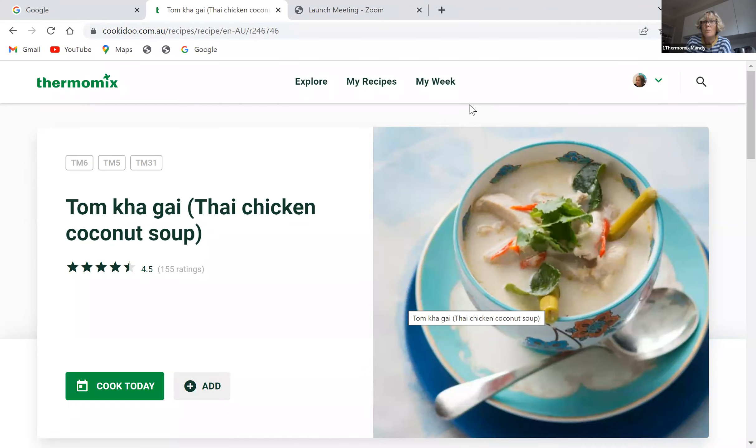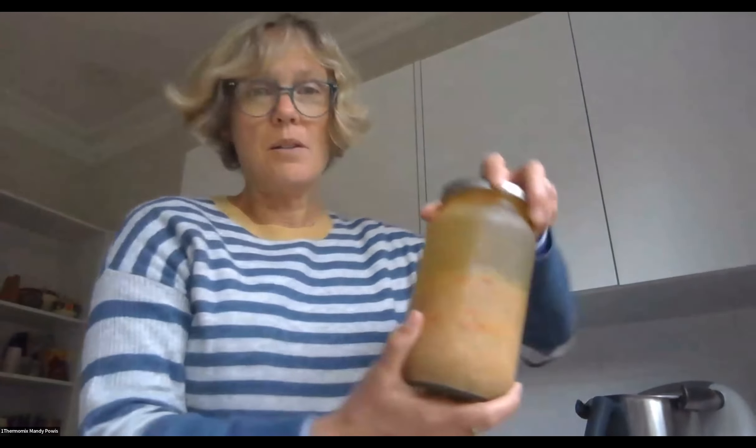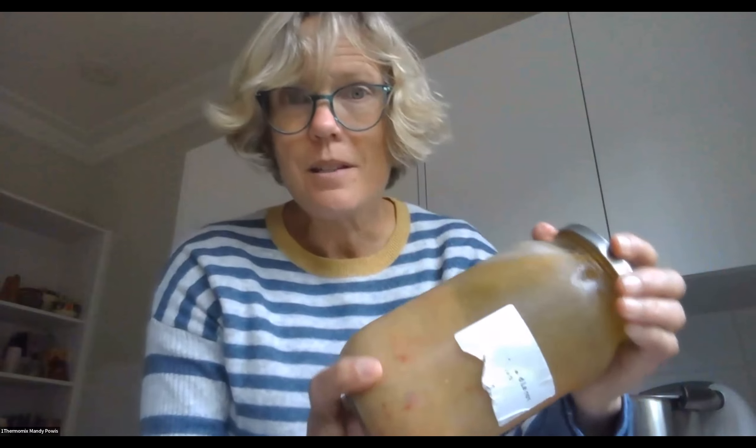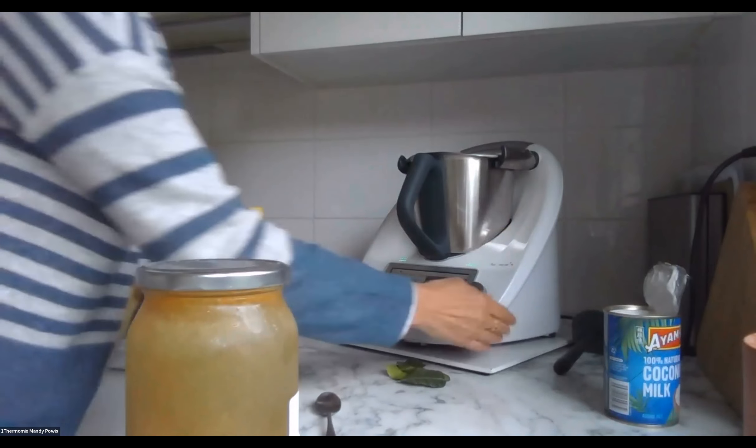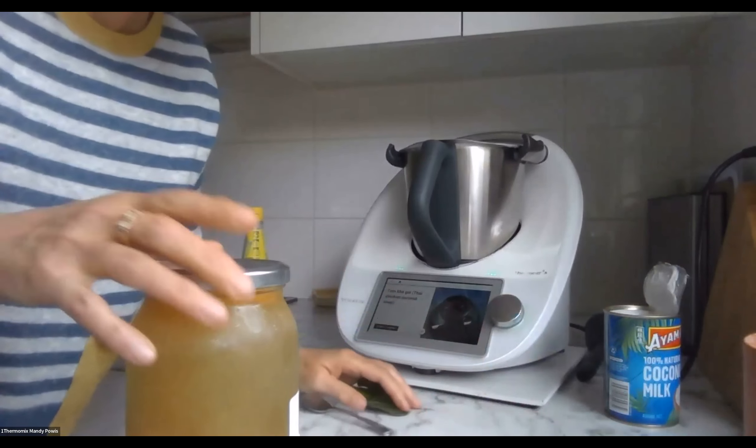So I'm going to stop sharing that and show you what I'm going to do now. That is my stock left from the other night — you can see it's full of all sorts of bits and pieces, which is really yummy. And we'll go to the recipe and I will show you how I'm going to work that in.